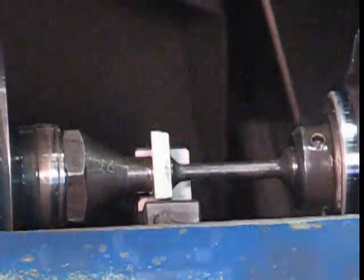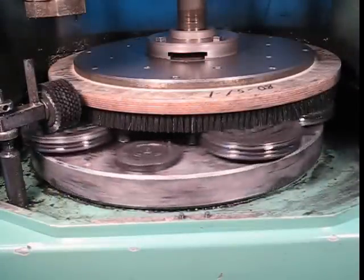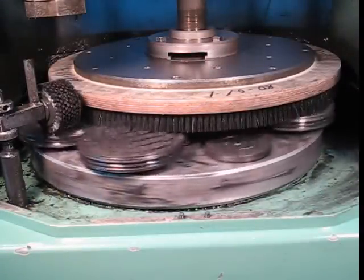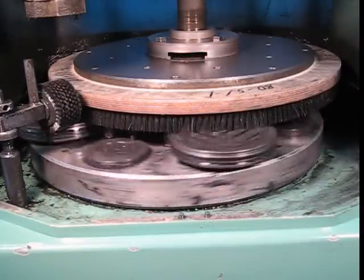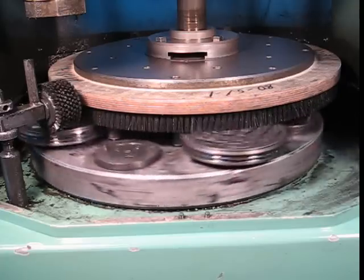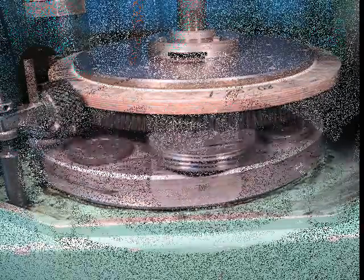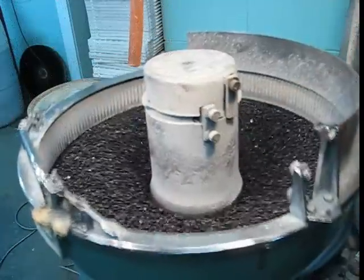After the insert grinding process has been completed, the pallet full of finished inserts is placed into the honing process if a hone is required. We are capable of producing two types of hones: the brush hone and the media hone.